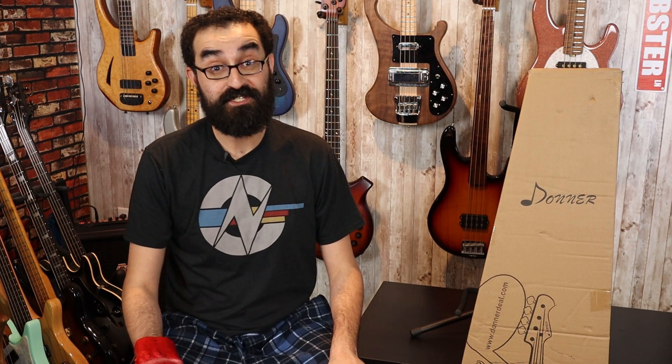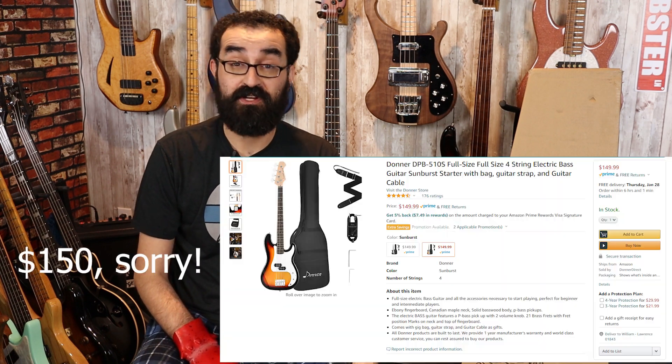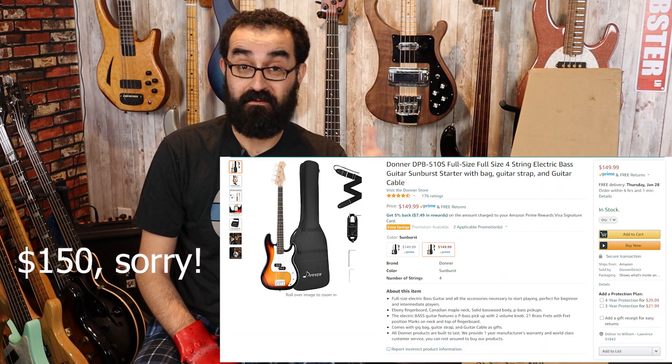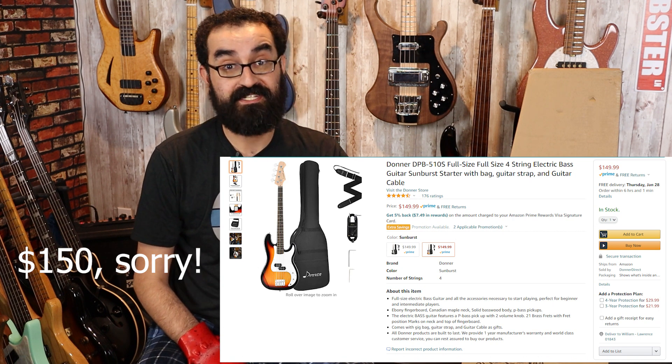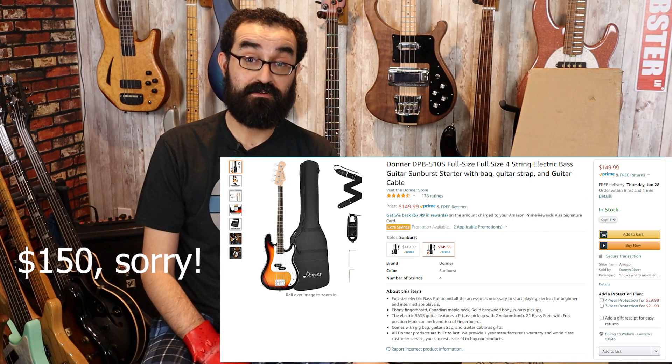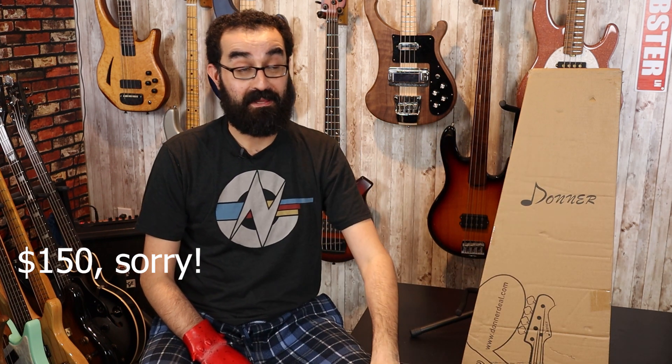In this box is a bass from Donner Guitars. This is a bass that I purchased off of Amazon and the whole package together I believe was $140 with a $10 off coupon which brought it down to $130 plus taxes. So out the door after taxes this was under $140 for me and that's pretty cool. But is it going to be worth it? Let's find out.